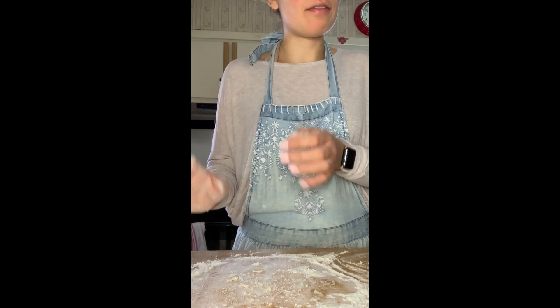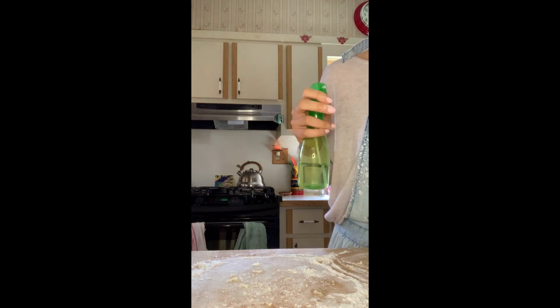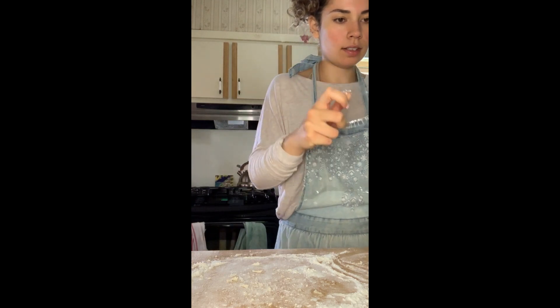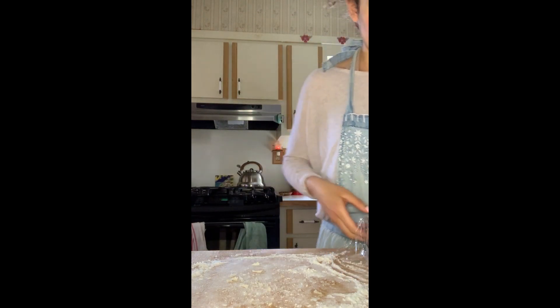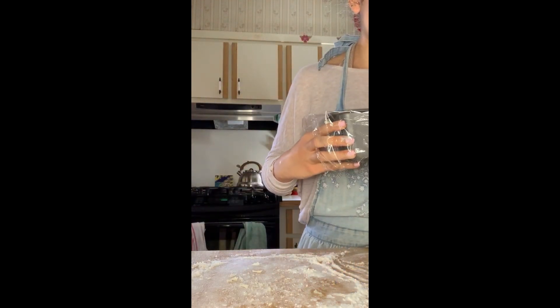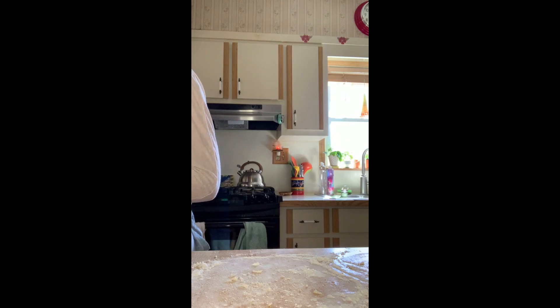Spray the dough lightly with warm water and cover the pan loosely with plastic wrap. So we have our warm water and I did about four sprays. Then it says to loosely cover it with plastic wrap — I'm not even going to wrap it around tightly. And it says to place in a warm, draft-free location until it has reached about 150% of its original volume. My heater is right below here, so I'm going to put it right over there. I'll start some dishes and check back when the dough has risen.